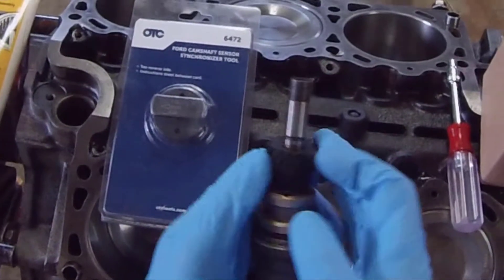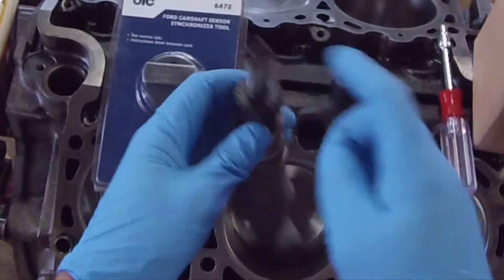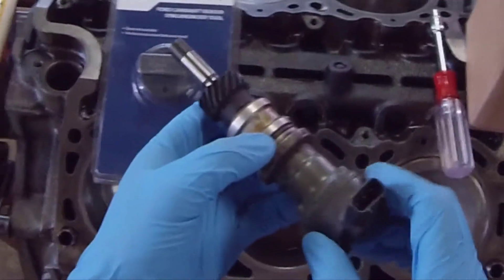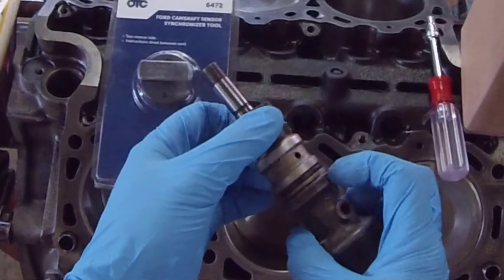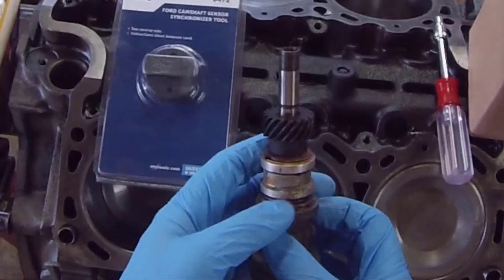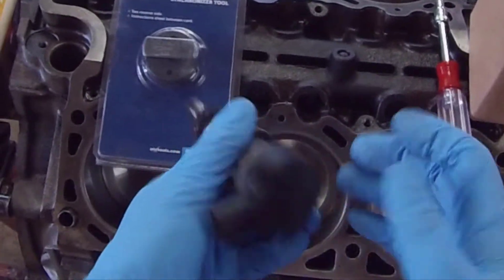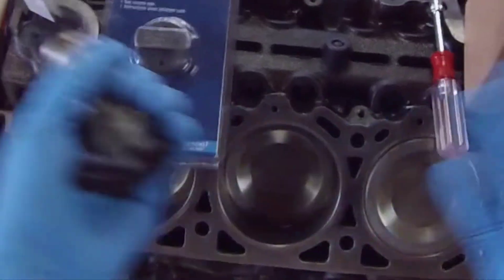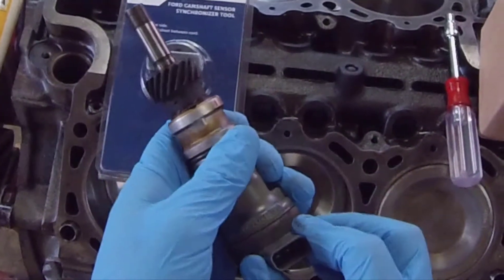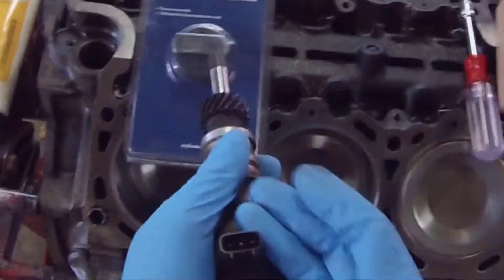Now, this synchronizer runs off the camshaft and there are splines in here that run the oil pump through the oil pump drive shaft down to the pan. An OEM synchronizer is about $250. It's not worth it because if this sensor went out on this engine, it will still run — it will throw a synchronizer code, but it will still run. So I'm not going OEM.